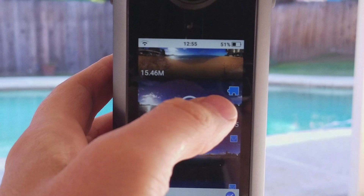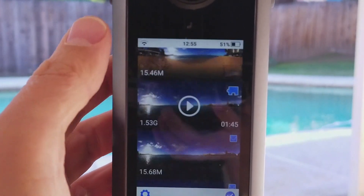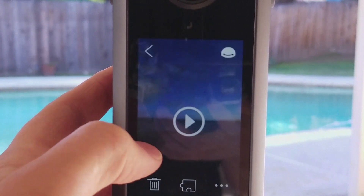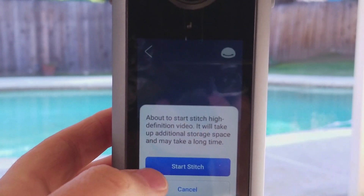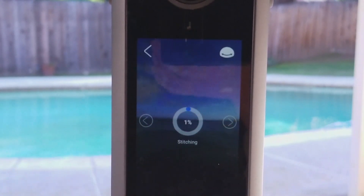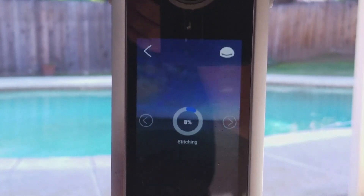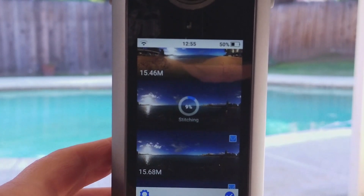These have puzzle pieces, so those pieces mean it's not stitched. So what you do is you hit this, and then you hit the stitch button, and then it will say okay, start stitching. It's only at 5%, you can exit out of there and it will render in the background.